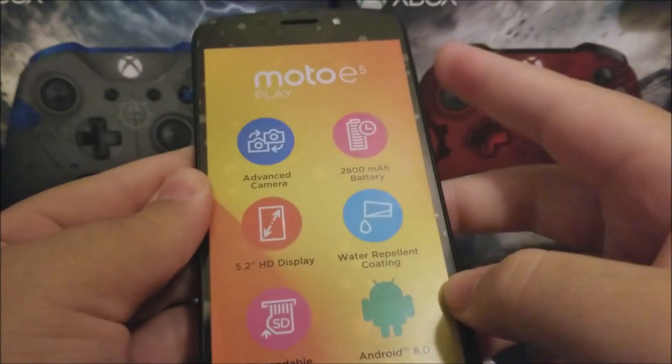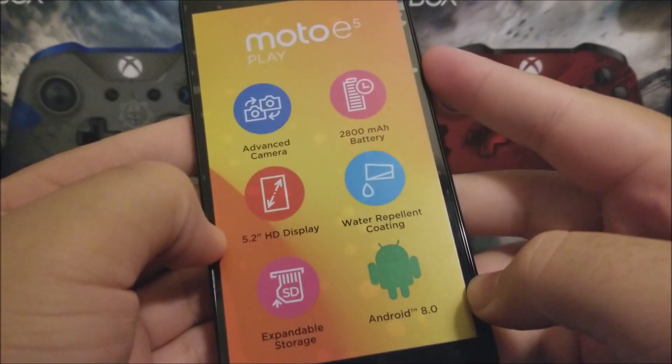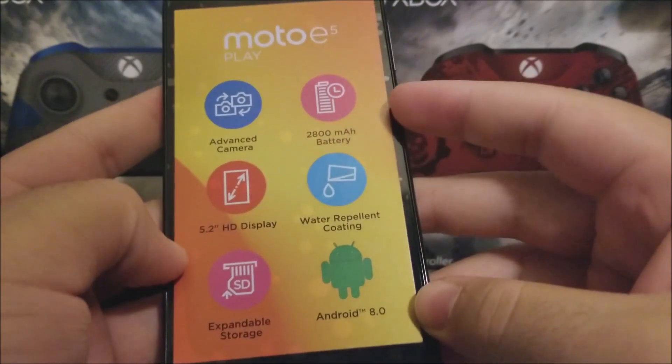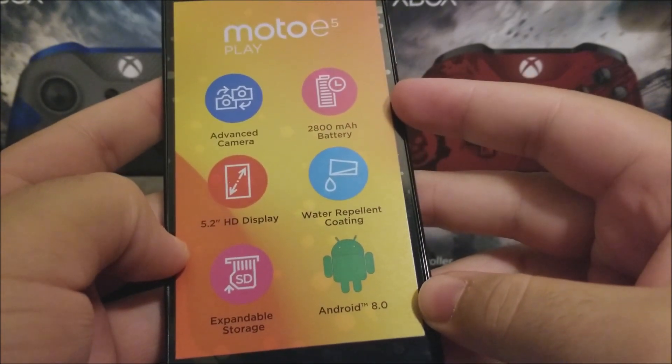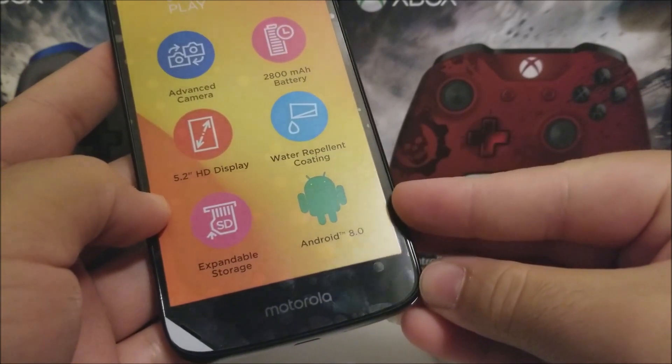There you go — the Moto E5 Play. It features an advanced camera, a 5.2 HD display, expandable storage, a 2,900 milliamp-hour battery, water repellent coating, and Android 8.0.